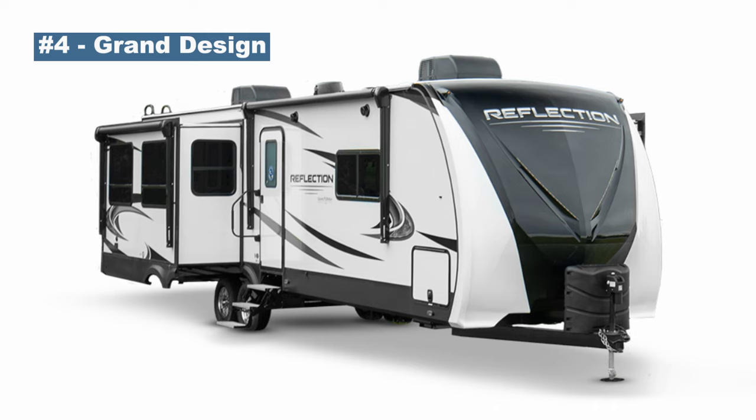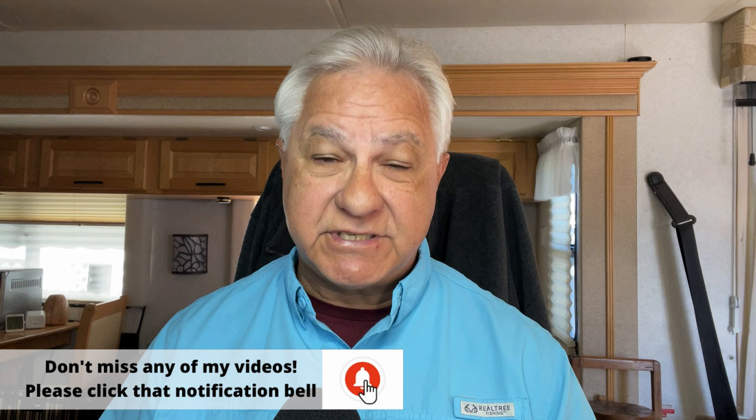Number four on our list is Grand Design. They make some great products and have an incredible amount of loyal, vocal fans about their product, along with great customer service. If you're going to buy a Grand Design travel trailer, look for the Reflection and then add the Arctic package, and then you'll have something you can use for four seasons.